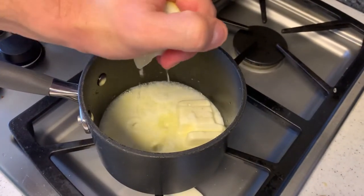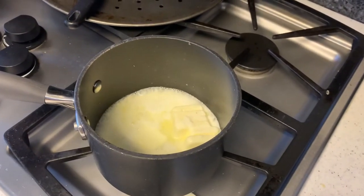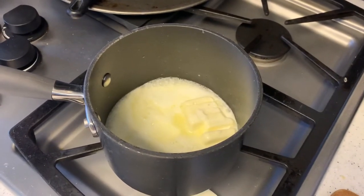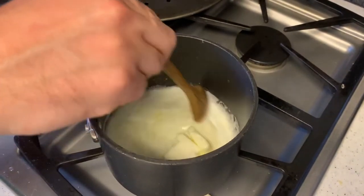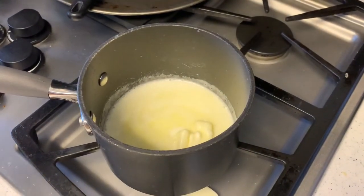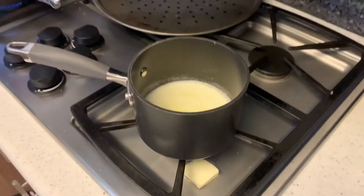I got these giant lemons from my brother-in-law. Mix it all together, and once that melts, put it on the low setting just to simmer a little bit. You're all ready — awesome fish is waiting!